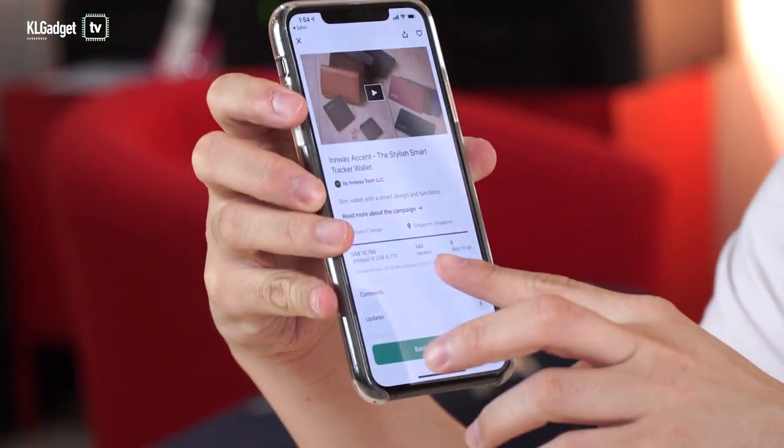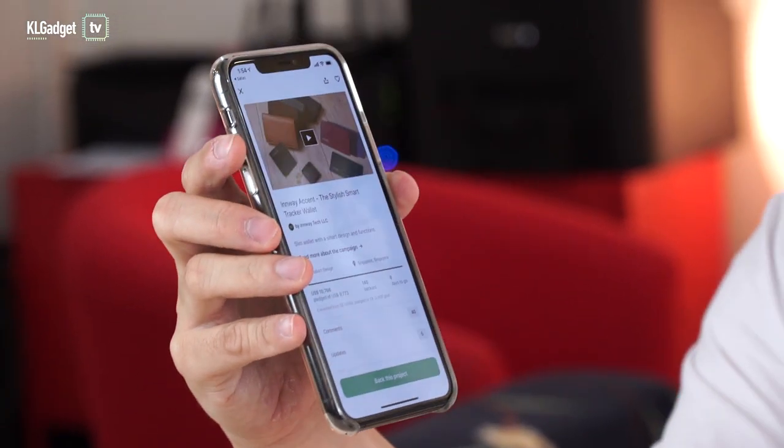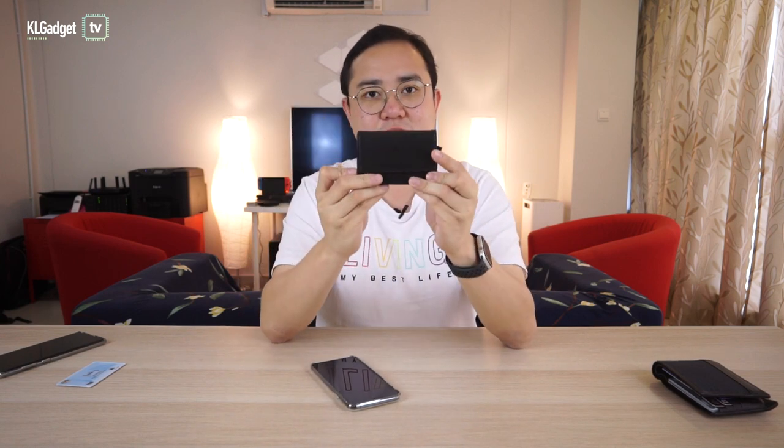At this point, this Singaporean company has already reached their Kickstarter goal. They've gotten $10,766 US dollars in pledges and there are still eight more days to go at the time of shooting if you're interested. That's pretty much the first look at the Inwei Accent Smart Wallet. It's a really cool product — I'd recommend it if you want a secondary wallet where you don't want to carry too much cash or too many cards. I really recommend it. Thank you very much for watching, follow us on social media, subscribe to our channel, and click the bell notification icon. I'm Warren with KLGadgetTV, and I'll see you in the next one.